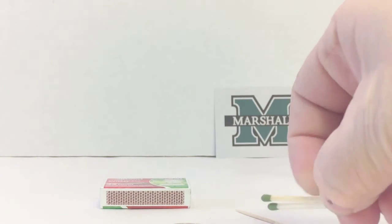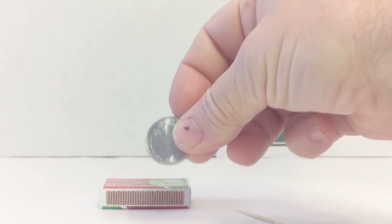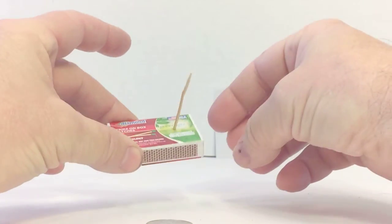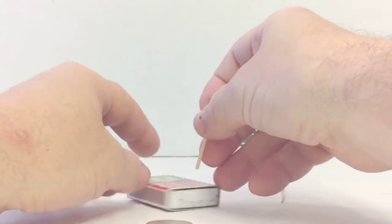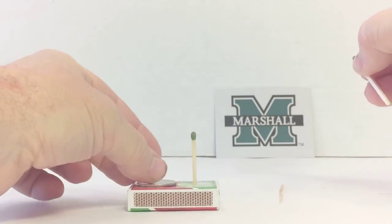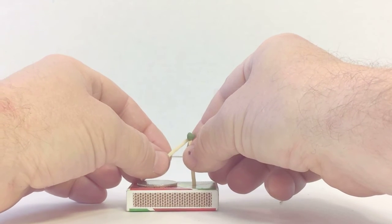To set this up, you're going to have your two matches, a quarter or any coin, a toothpick, and a matchbox. You're going to poke a hole in the matchbox with a toothpick, then place one of the matches inside that hole, push it all the way down, put the coin down, and lean the other match so it stands up propped right next to it.